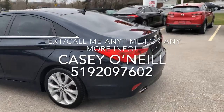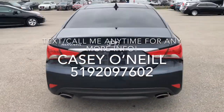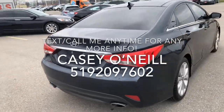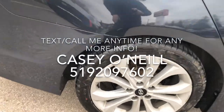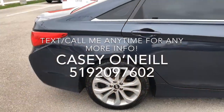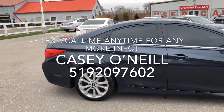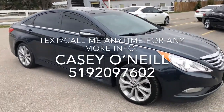Going around the rear, it does have a backup camera installed. Dual exhaust looks really nice. Rear tires are in great shape as well — I'll show you those. The passenger side looks to be in great shape as well.